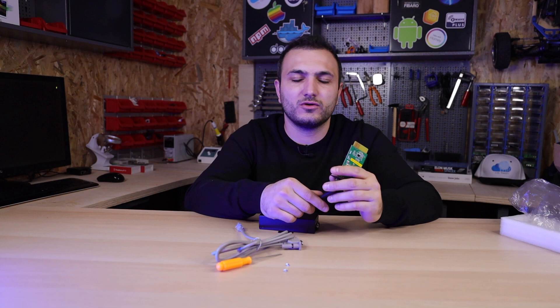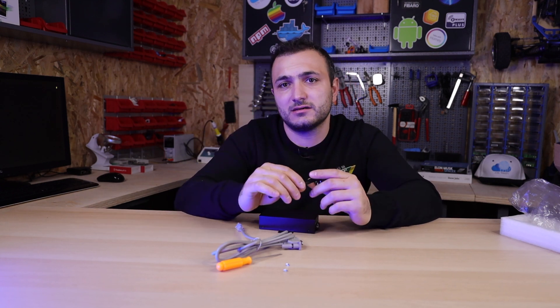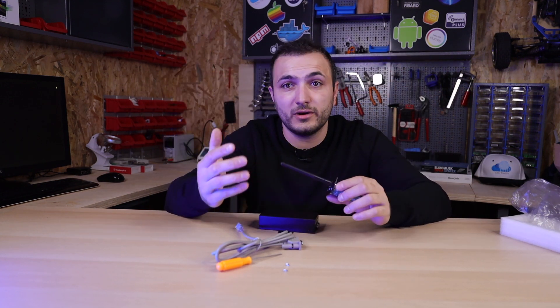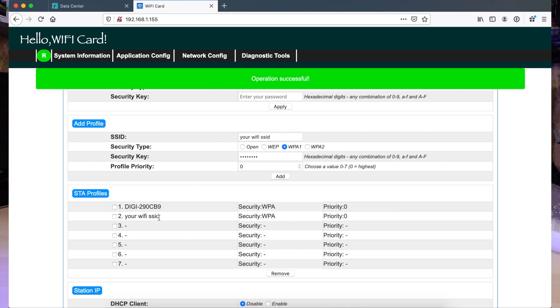We noticed that this small device has its own administration page. You can connect with your phone to the device and log in to its administration page. First, the device acts as a Wi-Fi access point and broadcasts its own network. We saw an option to set it up as a station — meaning this device will become connected to our local network, just like your phone is connected to your local network. We set up our Wi-Fi name and network and hit apply. Our inverter is now part of our network.